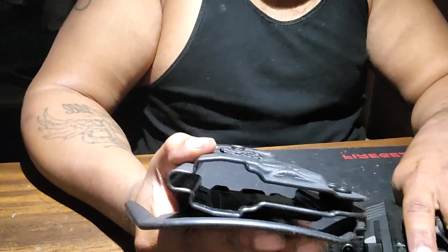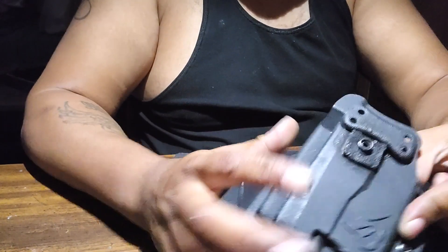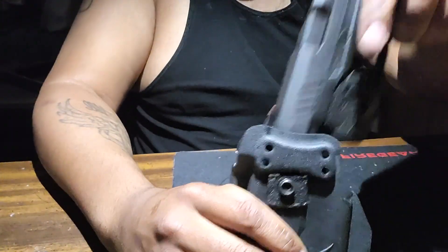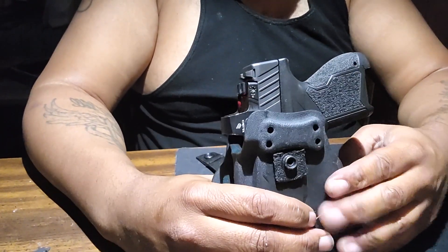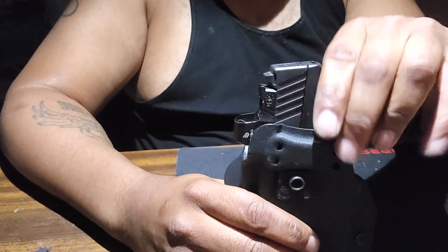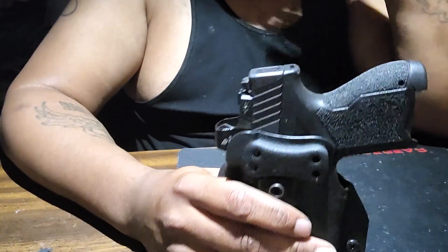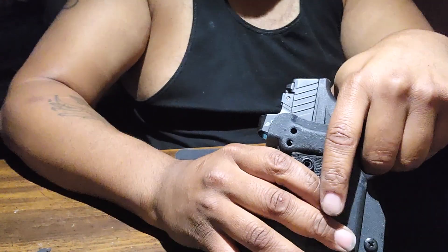So this is the TLR6 holster. Now Taurus, y'all should have made a safety feature part of this, because you can easily pull the gun straight out of there at any angle for this to be an outside holster. Either you should have added something — and I'm not bashing Taurus, I like Taurus — but for people who are gonna carry this outside with this type of holster, you should have had some type of safety feature where it locks in there.